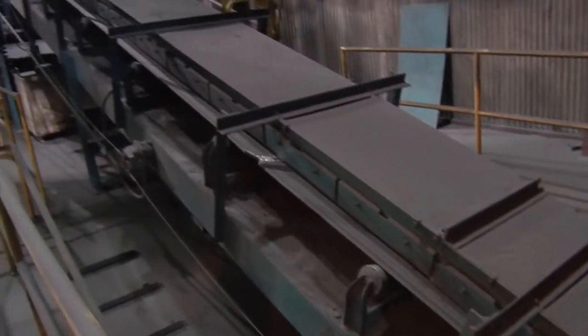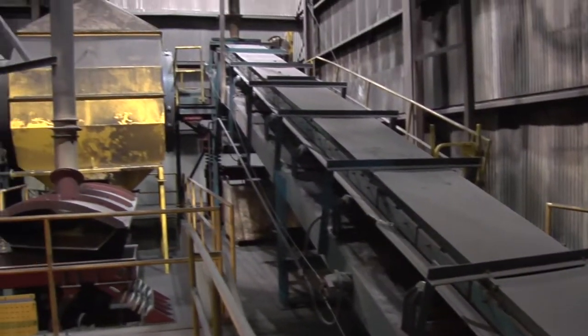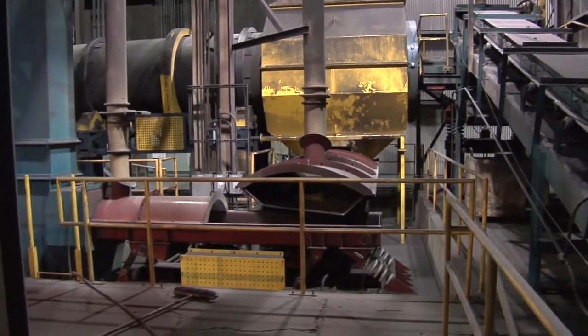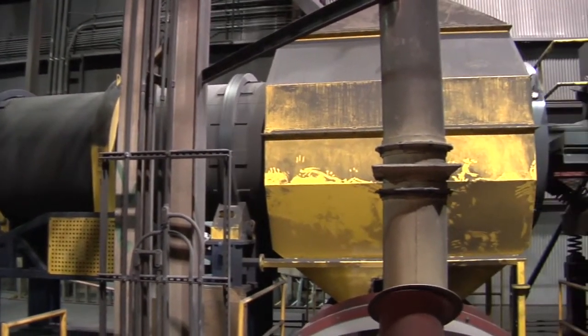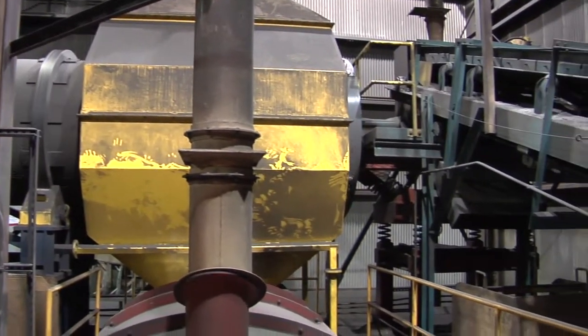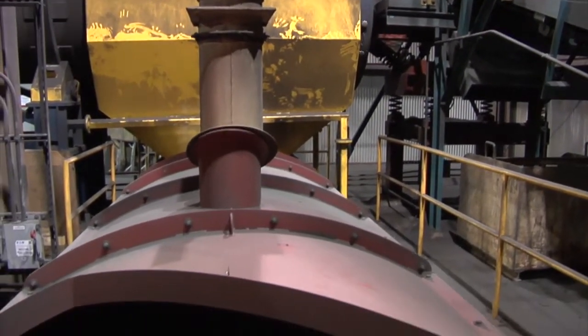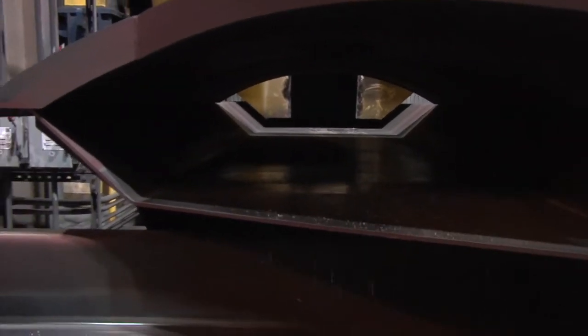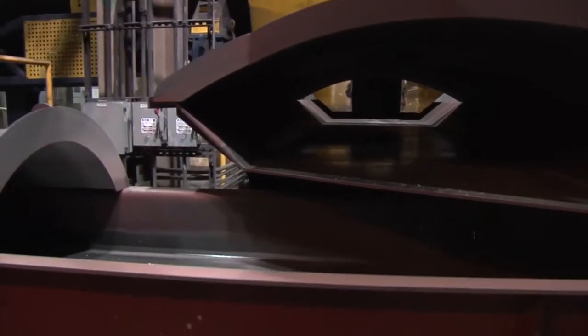The conveyor belt moves upward on an incline to a vibrating transfer conveyor. This conveyor is a transition into the rotary lump crusher. The rotary lump crusher, which is normally used to shake out molds by itself, takes any leftover clumps of sand that pass through the slotted vibrating table and refines them smaller into their natural granulated form.